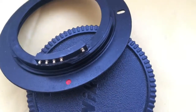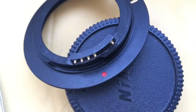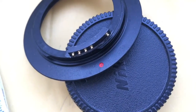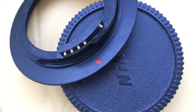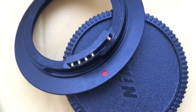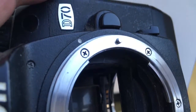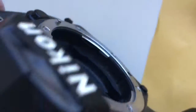Be very careful with the chip and it will work long, long time. When you are installing the adapter with chip onto your camera, align the red dot on the adapter and the middle contact on the chip with the white dot on the camera. Little push and counterclockwise to click.